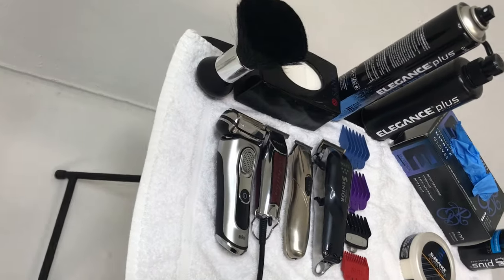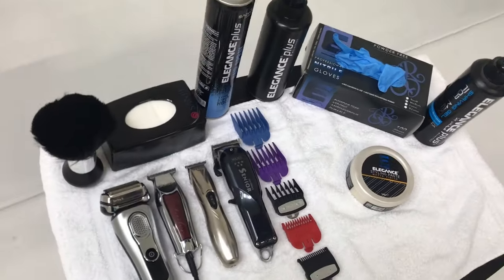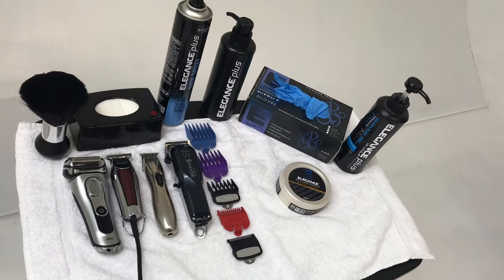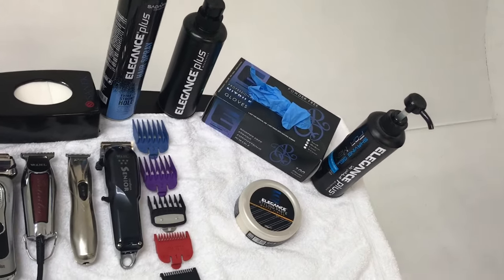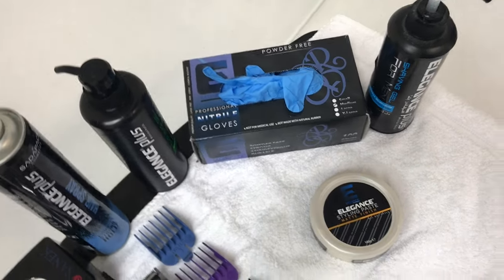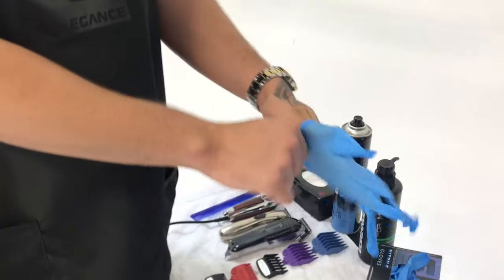Yo yo yo, what's good? This is Barbara Matt about to show you all my tips and tricks, cheat codes, and everything that I know how to do. I'm gonna put you guys on, now let's go.